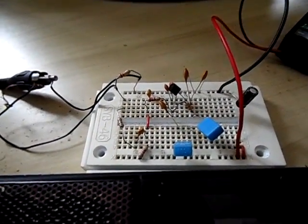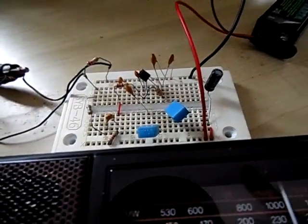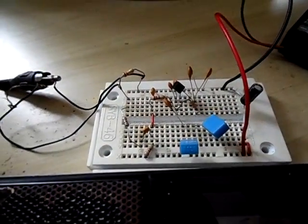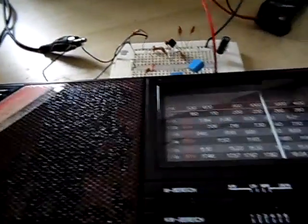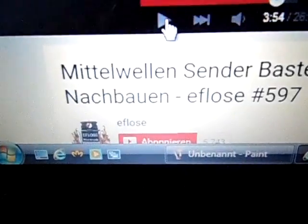So yeah, this is a simple one-transistor circuit — especially good for beginners or those who need a quick test transmitter on medium wave, or a medium wave modulator to broadcast a signal to a vintage or older radio. And of course it would be nice if you would subscribe to Di Flose's channel.